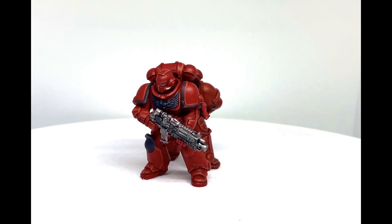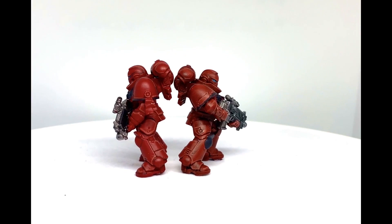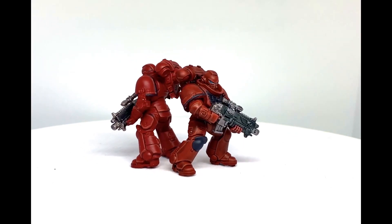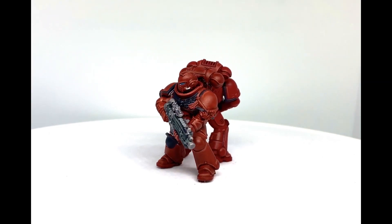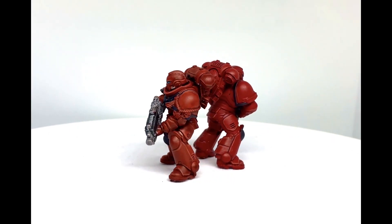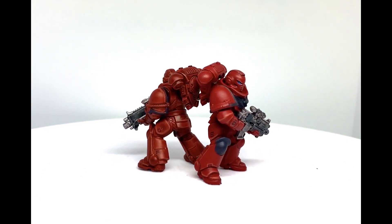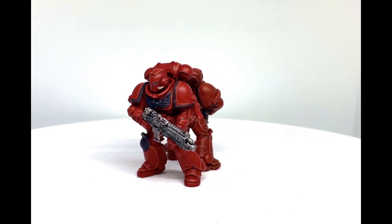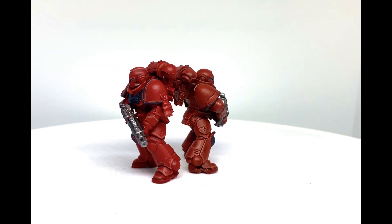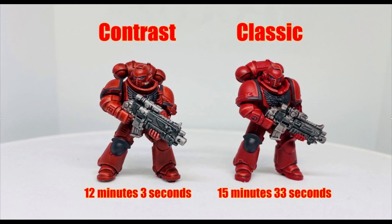Lastly, but probably most importantly, the finish is quite different. The traditional base coating method gives you a very smooth and uniform finish, which is great if you aim for a Heavy Metal style. For the contrast paint method, there tends to be more gradient on the armor, since the fluid nature of the paint makes it more intense toward the bottom, simulating how light would strike the model — but this only works properly if you paint panel by panel.